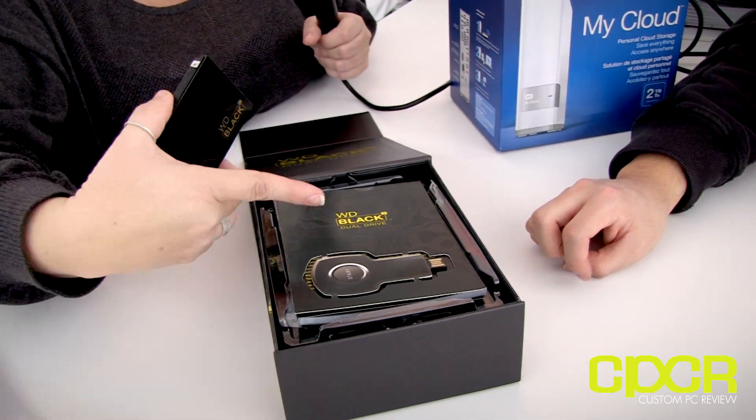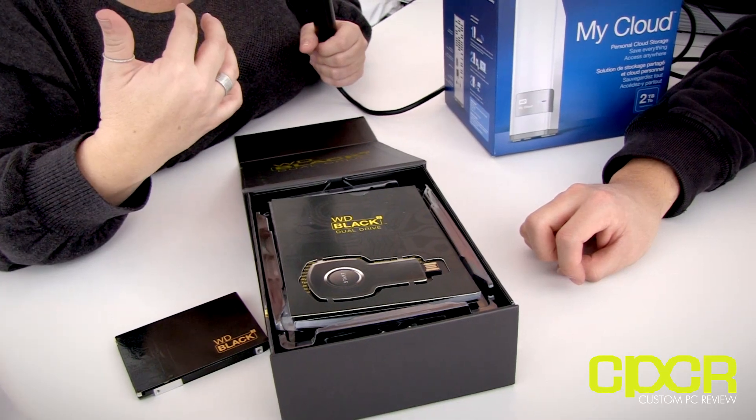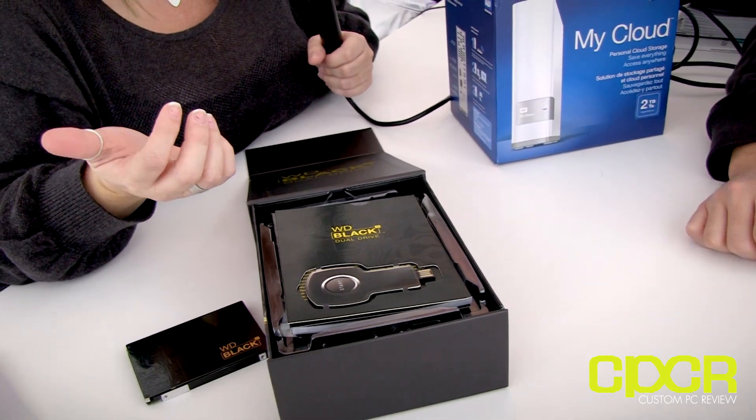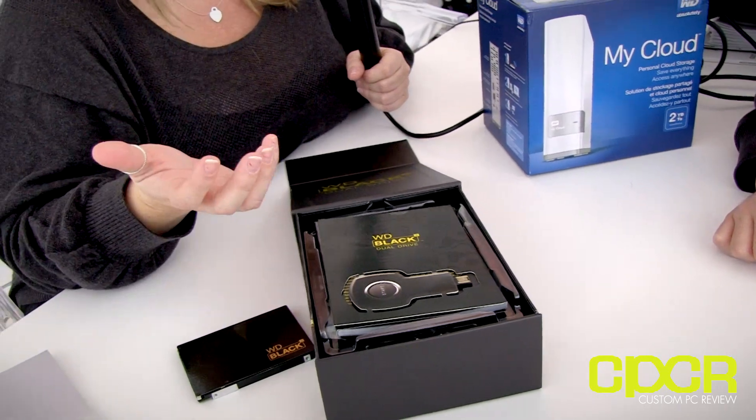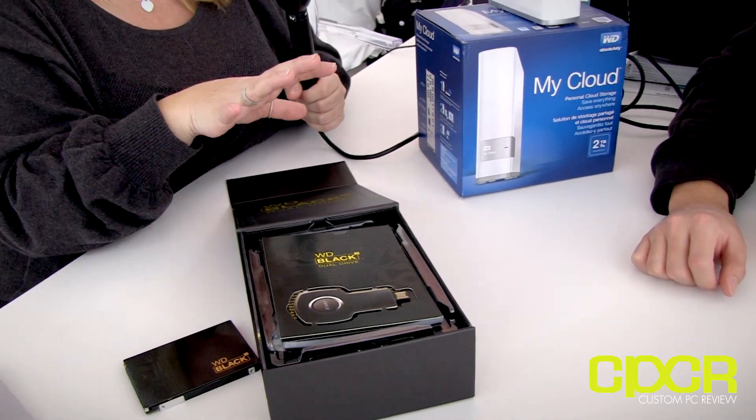Once you enable the key, you plug it in, it takes you to their site, and it downloads the latest software. Then it un-ghosts the one-terabyte portion. So it un-ghosts the partition, enabling you to put everything you want on the OS first, and then determine what you want on the hard drive portion — so you don't accidentally install your OS on the hard drive.